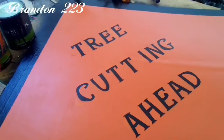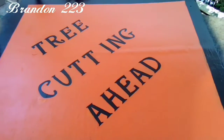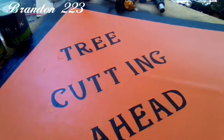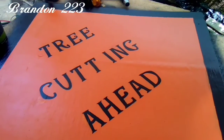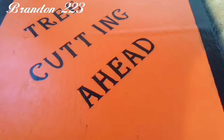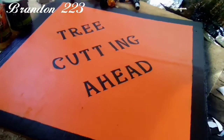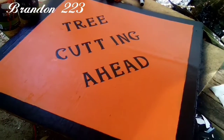Well, there's the sign completed. Don't butcher me too bad in the comments — I'm not a professional sign maker. The other sign I made, I've got to do a couple touch-ups on it, then everything will be done. Hope they like it.